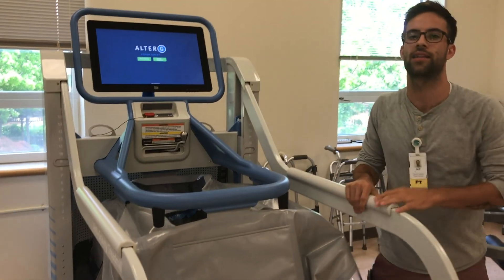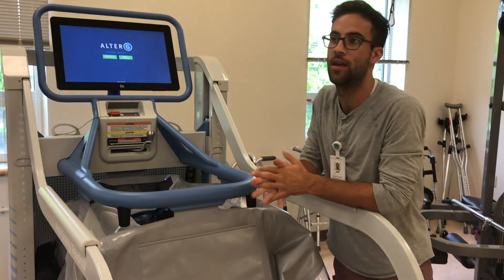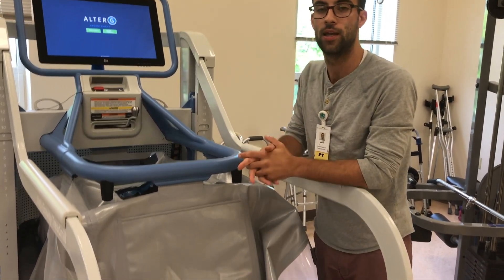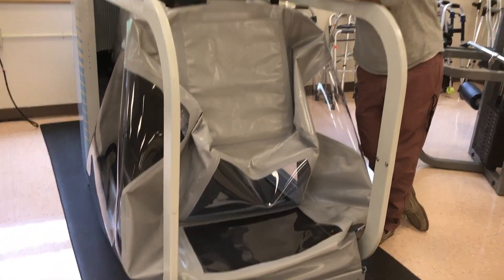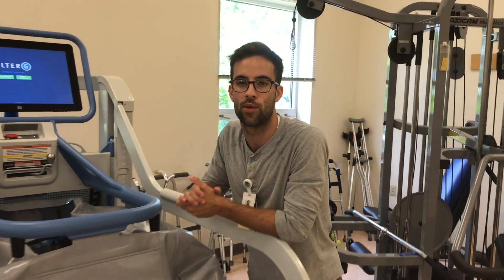Once the machine is on, it calibrates their weight by filling up with air. It may try to lift you off the ground a little bit, but it's really just assessing how much the patient weighs. From there we can put in a percentage of how much body weight we want the patient to be practicing and standing on themselves.